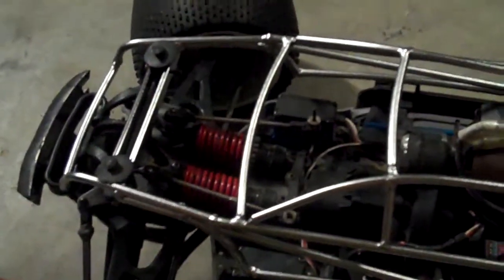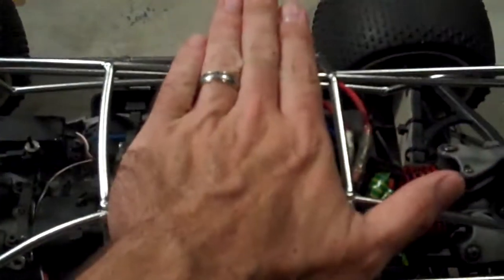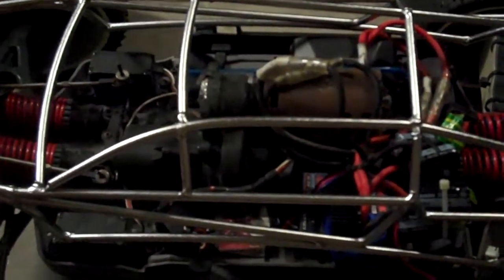I'll tell you how rock solid this thing is — I weigh about 85 kilos. When I got this thing out of the box, I put it down on the floor and put my foot straight across it, then lifted my other leg up and put my entire weight on this roll cage. The roll cage did not flex, bend, nothing. I was very, very impressed.